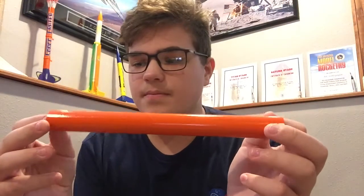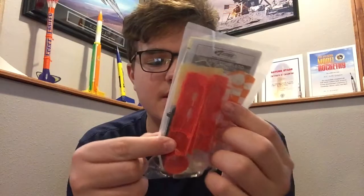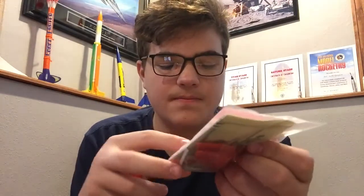So here's the body tube. Here's the plastic fins, and the motor mount, and parachute. And the nose cone. And we got our decals. And lastly, the instruction booklet. That's all that is included. So let's get building.